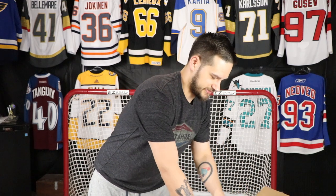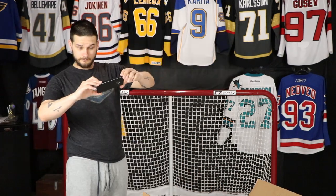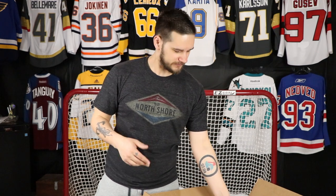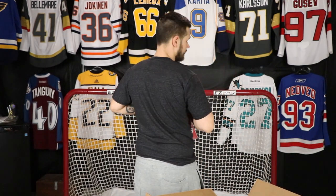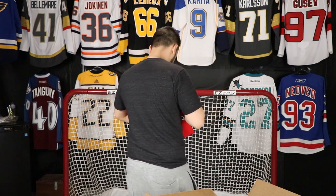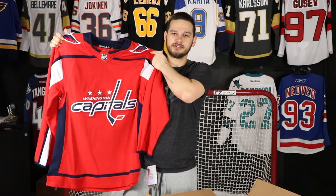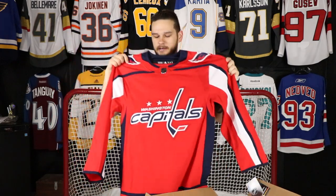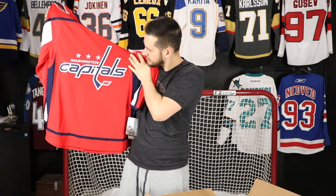Alright, I gotta take a picture of this first — this is cool. Up first: the home Washington Capitals jersey, size 46, full-size logo. Very nice, very happy to have this one in my collection.